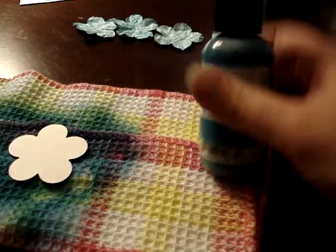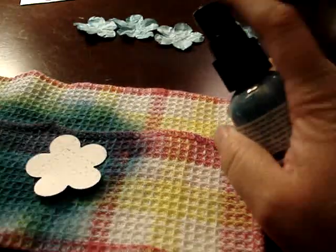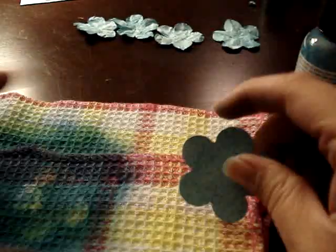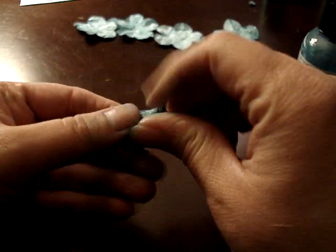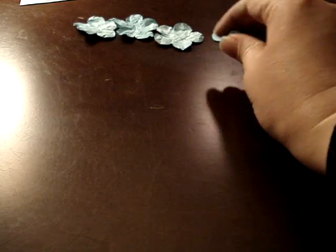I just take my Glimmer Mist — you can use any color you want, but I'm going to use the Peacock today. I just spray it and tap it off a little bit because I don't want it too dark or too wet. I do both sides because you never know what part of the flower you're going to see. And while it's still wet, you're just going to crumple it up and let it sit to the side for a bit so it can get nice and creased.